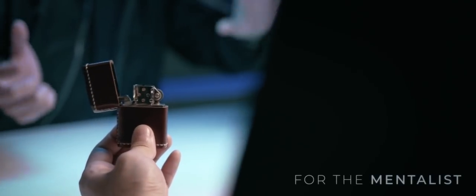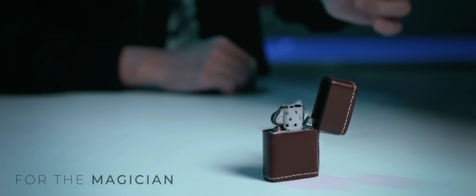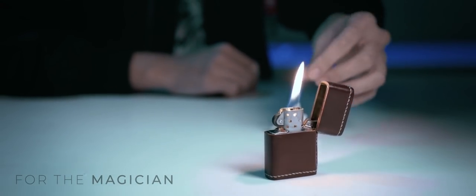imagine using your supernatural ability to light up a Zippo in a ghostly manner. For the Magician, imagine adding one more magical phase before producing, vanishing, or changing an object with flash paper.